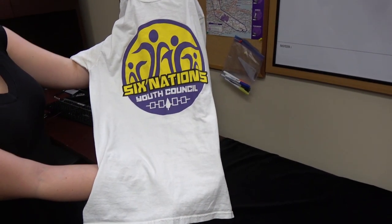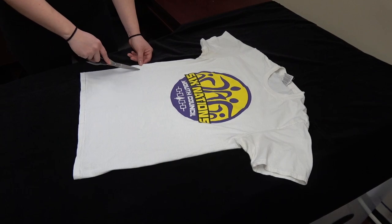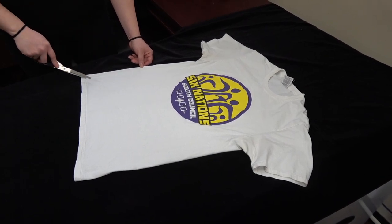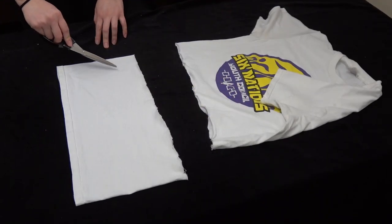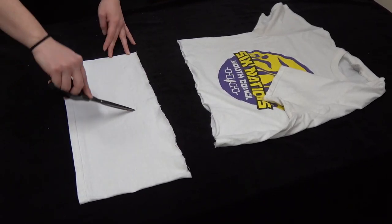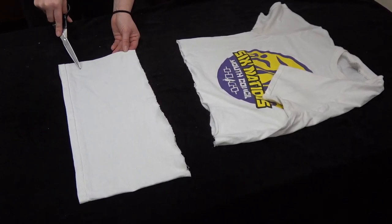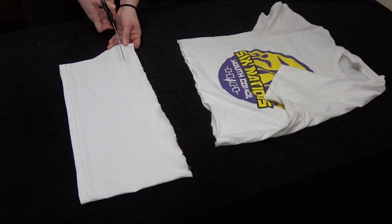All you need is a recycled t-shirt and a pair of scissors. First, you're going to take your t-shirt and you're going to cut about 7 to 8 inches off of the bottom. Now we're going to cut about 7 to 8 inches towards the middle. We want to make sure we leave about an inch of fabric on the end, as those will now become the ties.